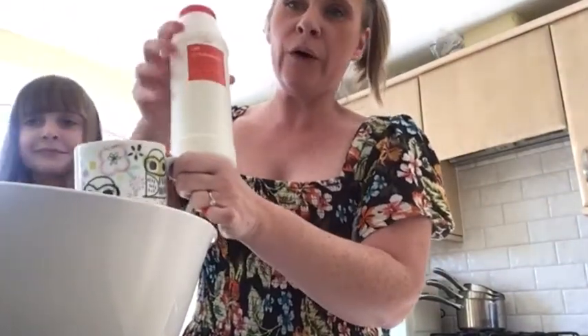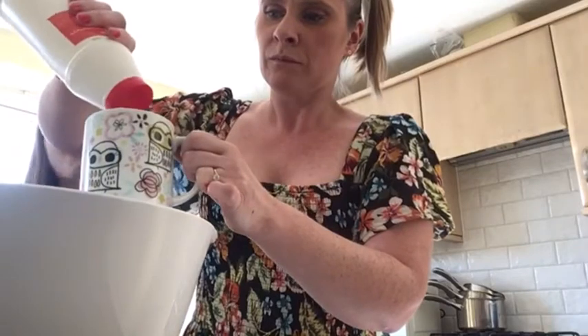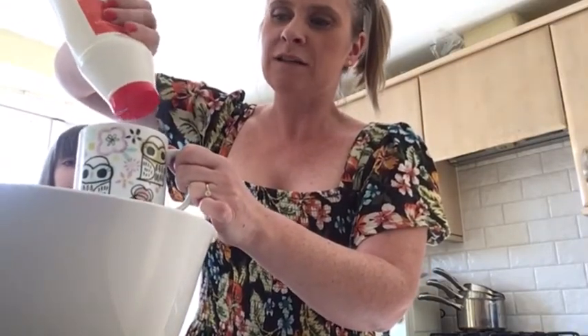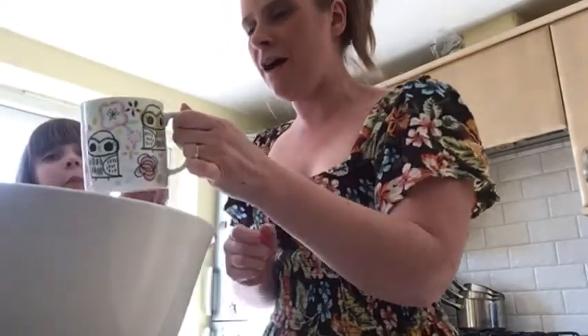Next we need to pour half a cup of salt in here. Keep squeezing until it fills half of the cup, like that. And then you can pour the salt in with the flour.